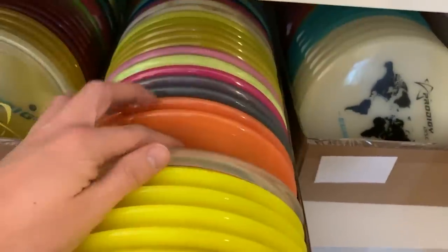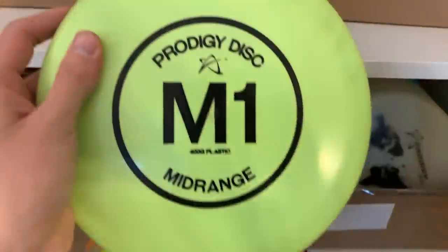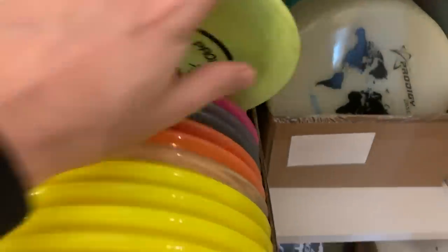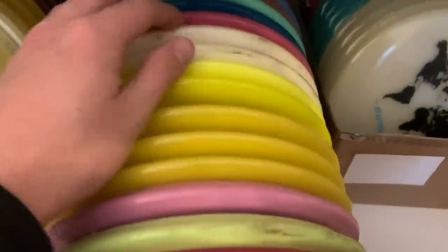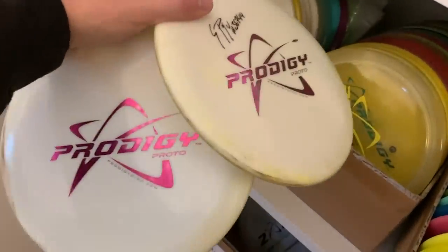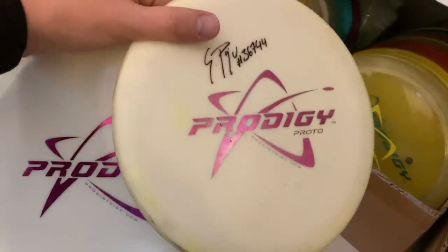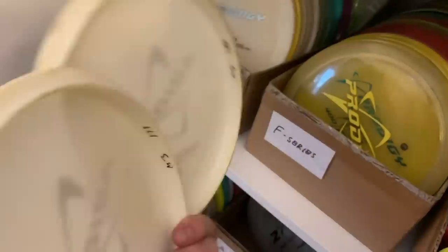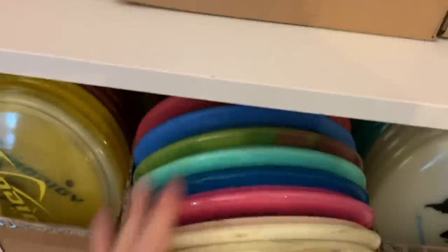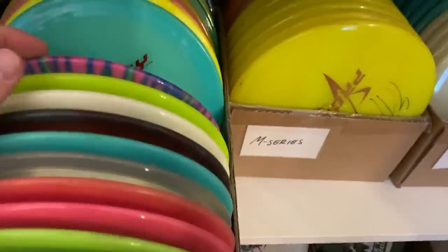I have a first run also. These are some 750s — these retros. I like this stamp a lot. I don't throw this, but this stamp is cool. I have some M2s in the back here — I don't throw the M2, but if you know, then you know that these discs are valuable. These are the test run M2s in whatever the plastic is. This plastic never really came out. These are even marked M3s since the M2 was first marked as M3, and then it turned out to be M2 because it was more overstable than M3 should be.